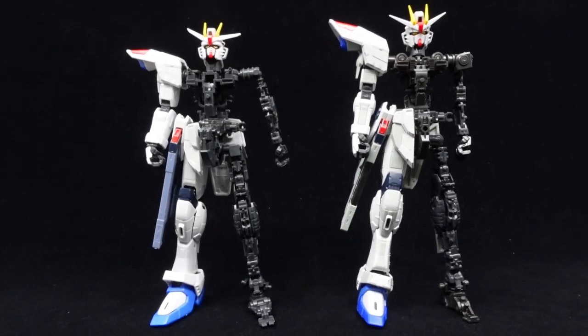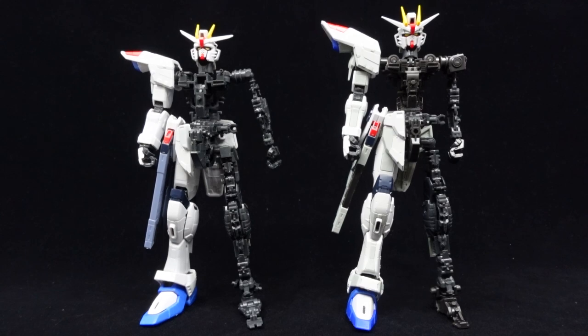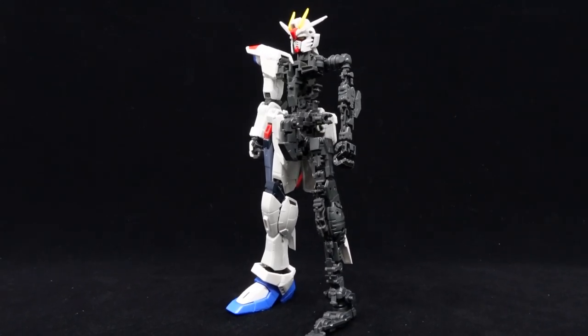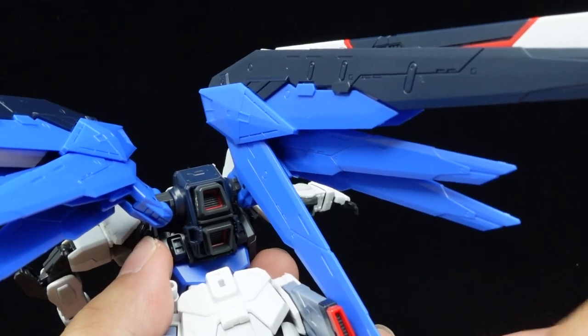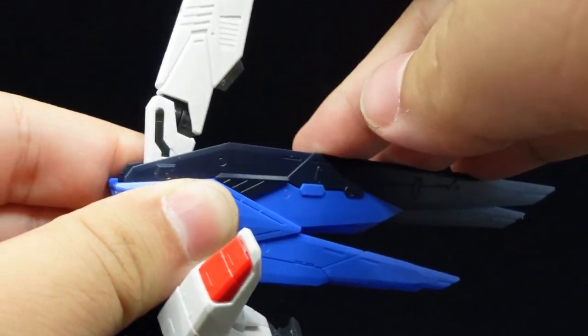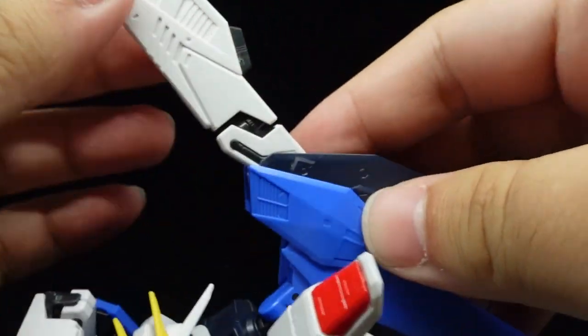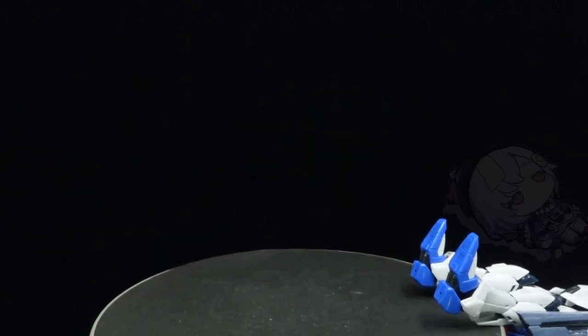When it comes to the engineering, we all know of the infamous advanced MS joint frames — loose, flimsy, armor pieces fall off, and an overall nightmare that gets worse over time. But on top of that, the standard Freedom has the finicky wing construction and terrible balance working against it, making it a visual and articulation marvel, but only just, as it's just hard to work with.